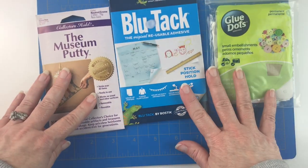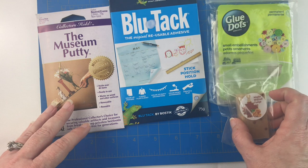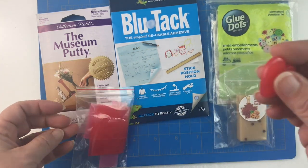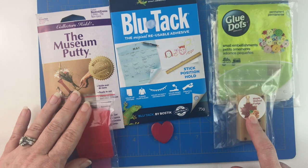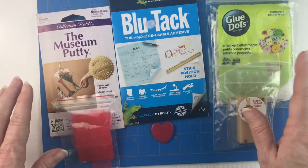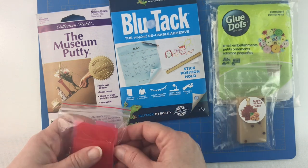So that's what I plan to do for my little wax-off: my standard wax, my Diamond Art Club wax, my paddy wax, the museum putty, the blue tack, and the glue dots. That's what I'm going to be testing.